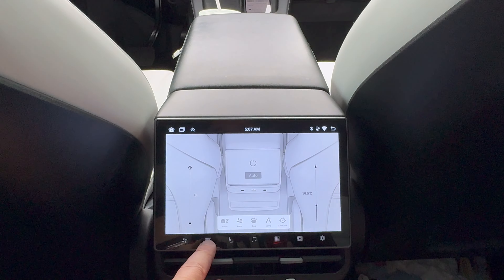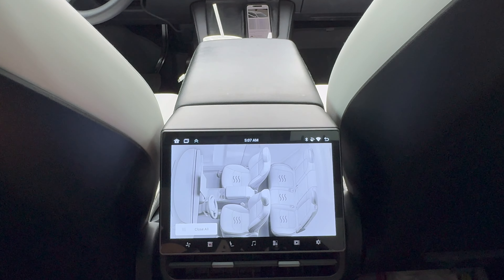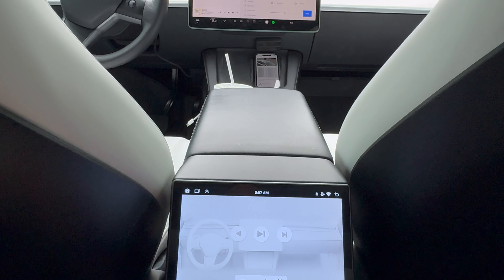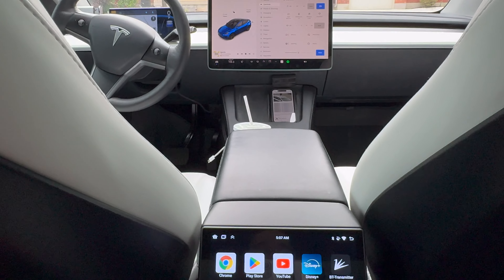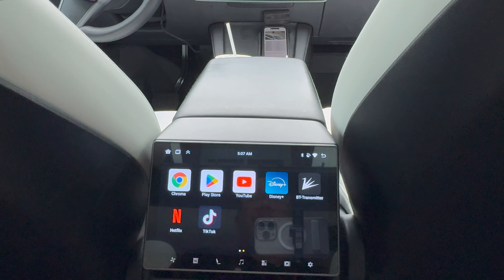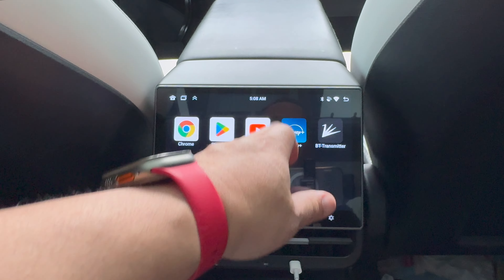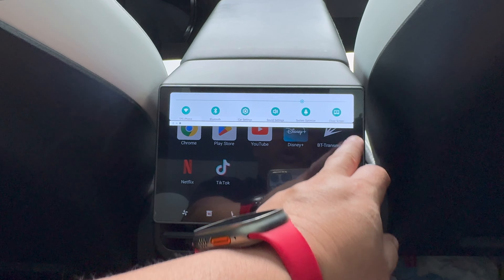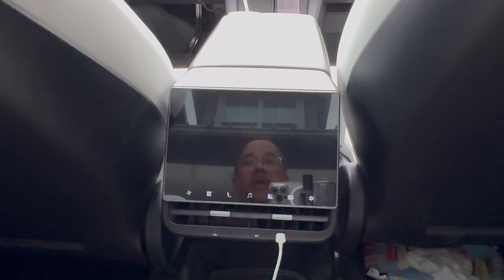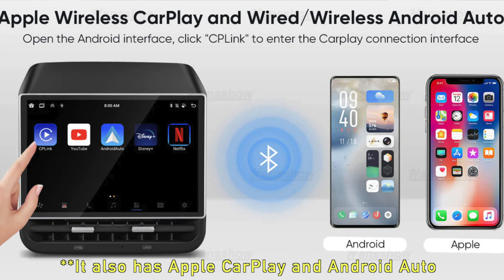The main things are the climate controls, the seat heaters, the media center where back passengers can control the music, and of course the entertainment — YouTube, Disney, Netflix, TikTok, anything you can put on an Android phone you can put on here. If you want to close the screen so it doesn't interfere when driving at night, just click 'close screen' and it closes. That is the rear seat multimedia screen for the Tesla Model Y and Model 3 install video.